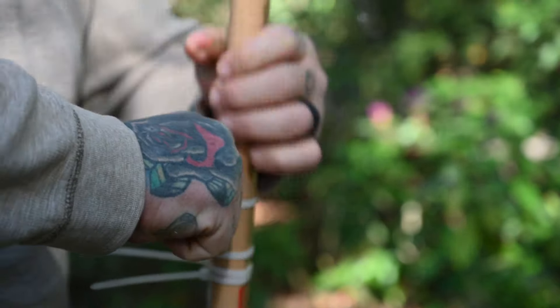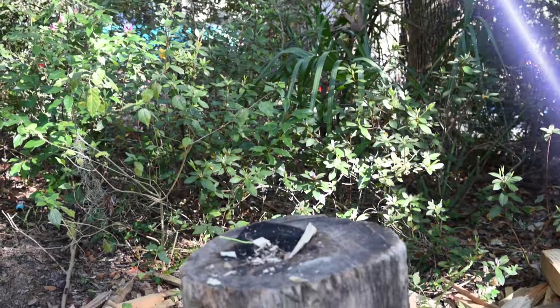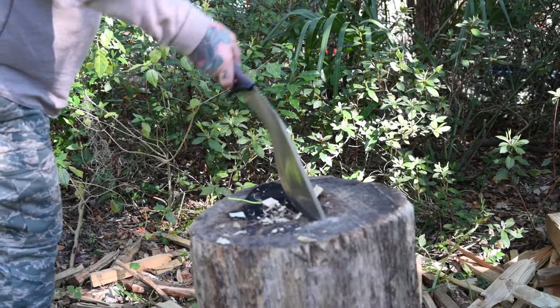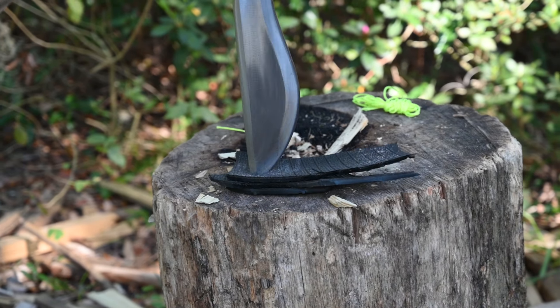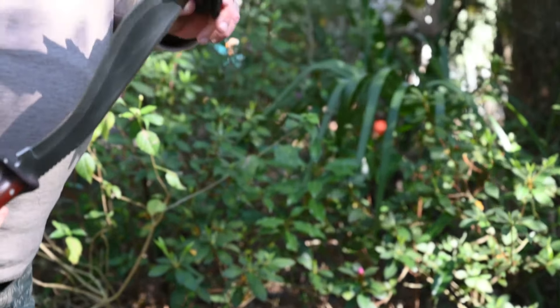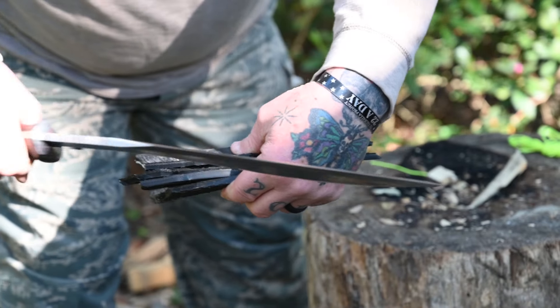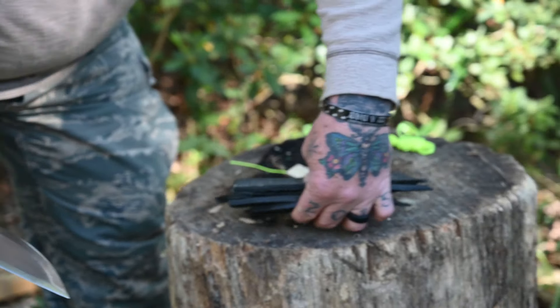We're doing the Donny B all-day drop test and the Donny B all-day throw-it-at-the-stump test — go subscribe to D-Bad, he's marching to 10,000, let's get him there. One thing that really stood out about this kukri: it's very, very well balanced. Now we're doing the John Peter stab test on the sidewall of a tire — great stabber, and that sharpened swedge definitely helps.